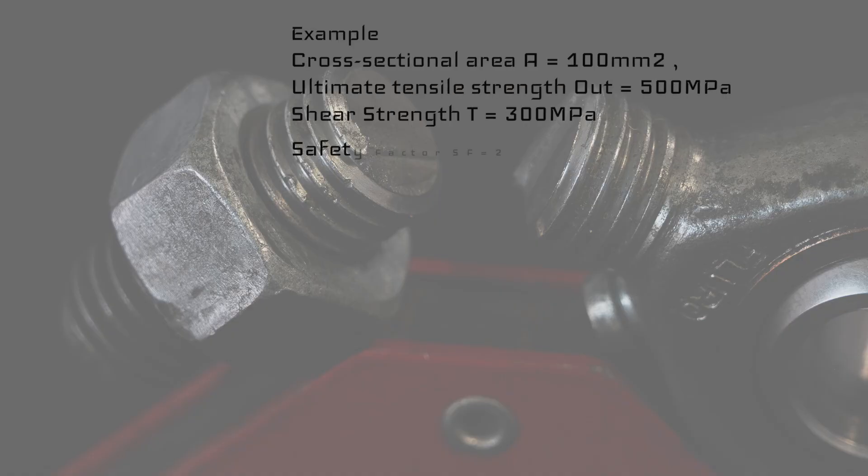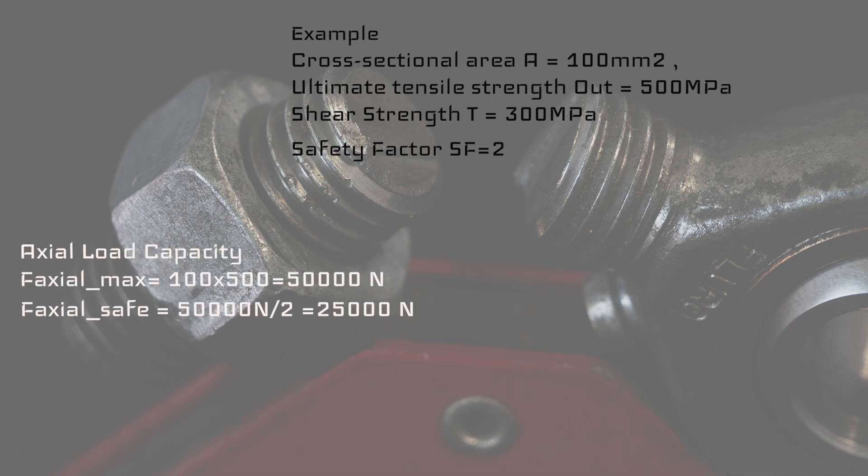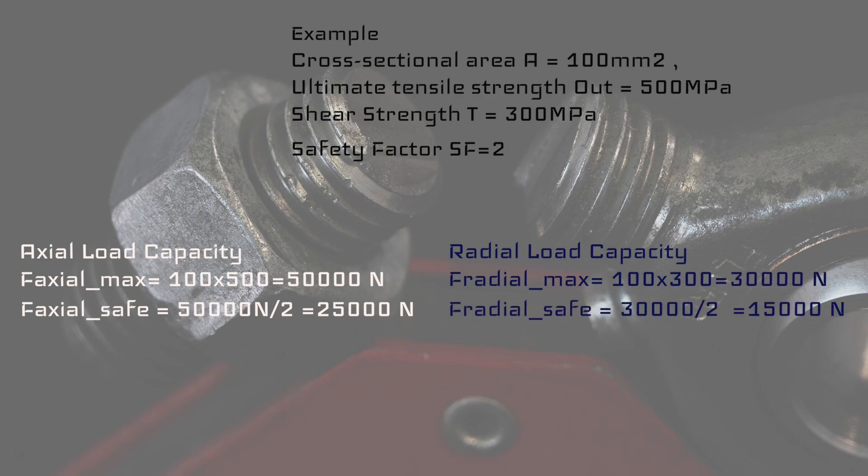Let's take an example. We'll use a cross-sectional area A of 100 square millimeters, an ultimate tensile strength of 500 megapascal, a shear strength t of 300 megapascal, and a safety factor of two. The axial load capacity is 100 mm² × 500 MPa = 50,000 N, divided by the safety factor of two, giving us 25,000 N. The radial load capacity is 100 mm² × 300 MPa = 30,000 N, divided by two, giving us 15,000 N.